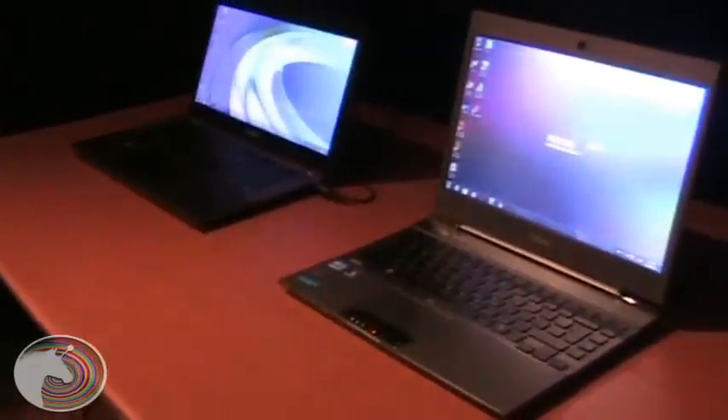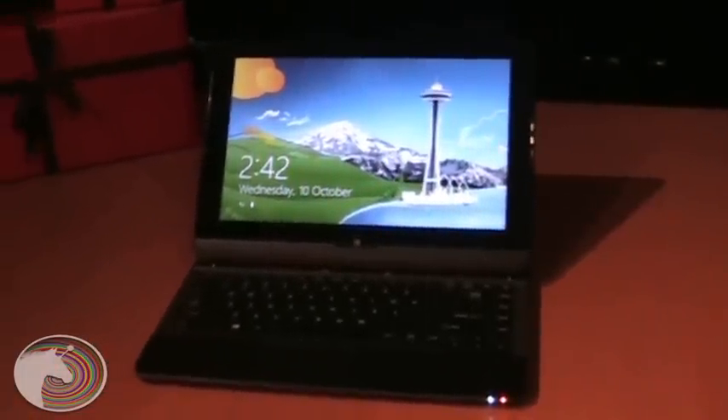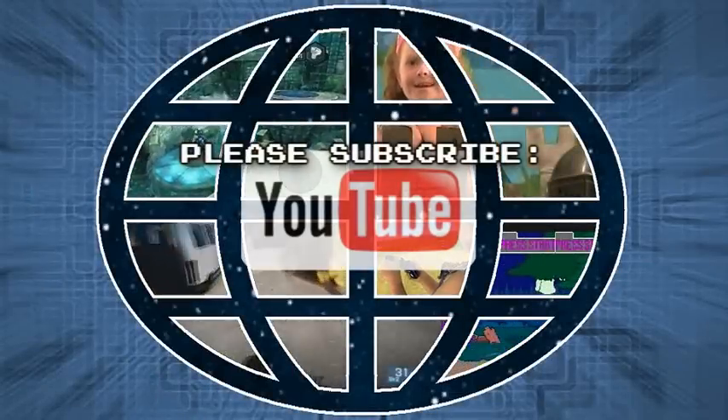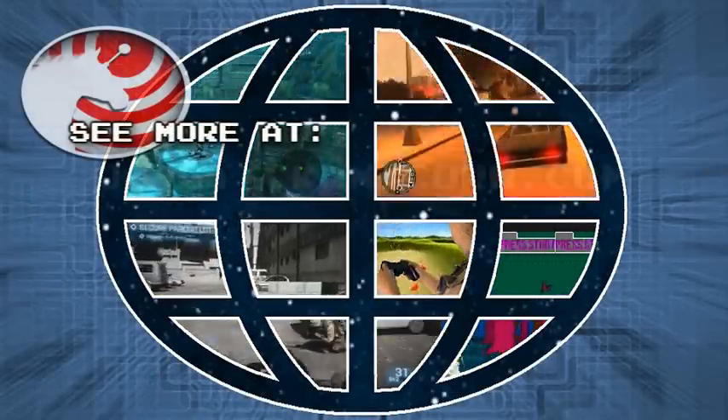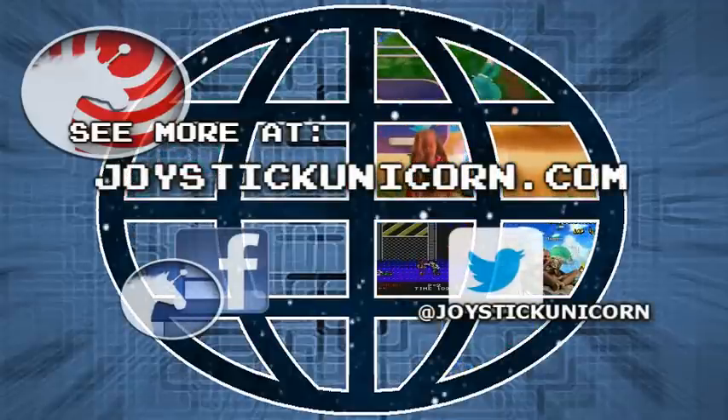While these ultrabooks aren't exactly designed with gaming in mind, they are powerful enough to enjoy casual games and display them in vibrant ways. We had a great time checking out the newest tablets, apps, and ultrabooks at Toshiba's holiday event. Our thanks to Andrew, Alex, and the rest of the Toshiba Canada team. Be sure to check out parts one and two of our coverage, subscribe on YouTube, share, and visit us at JoystickUnicorn.com — also on Facebook and Twitter at JoystickUnicorn.